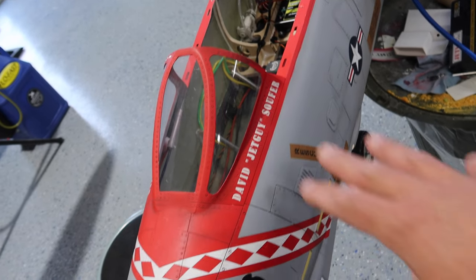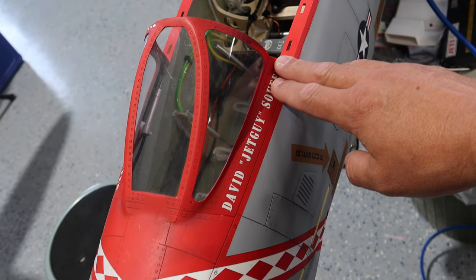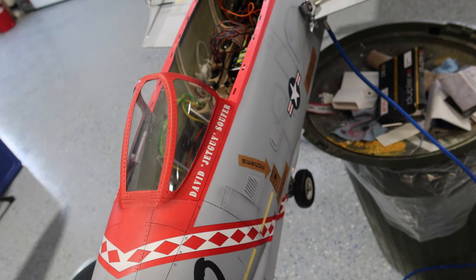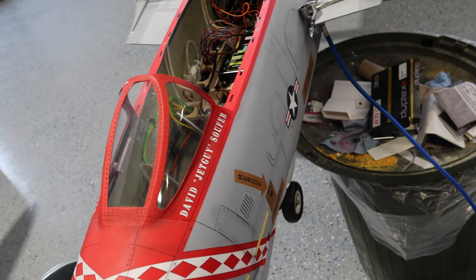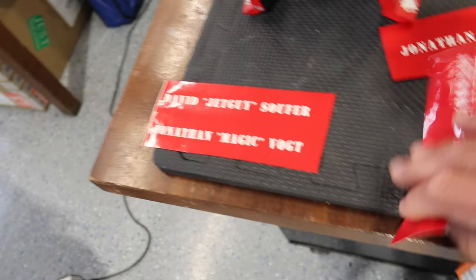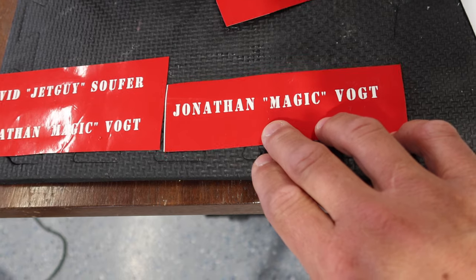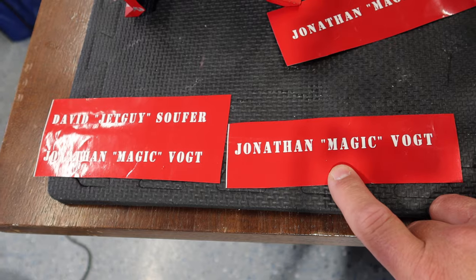Name change on the front is done. We're going to clear coat this, but we have to let the paint dry for a couple days before we put that clear coat on. It looks really good — it turned out awesome. I was worried the detail wouldn't show up on the paint stencils, but it showed up beautifully. I'm very honored to be able to put my name on this aircraft. Thank you, David, for that. On the back we still have to do my name and call sign.